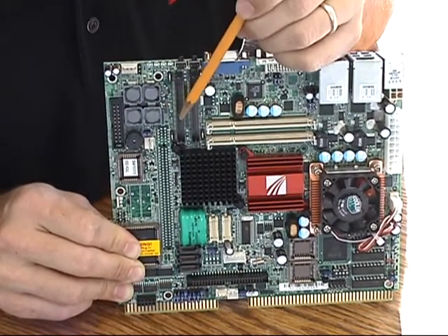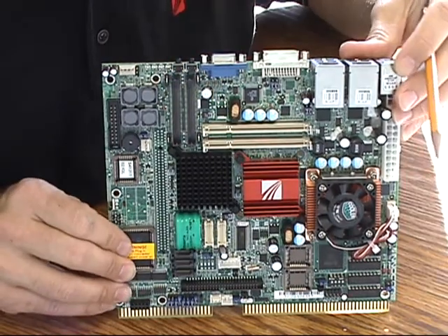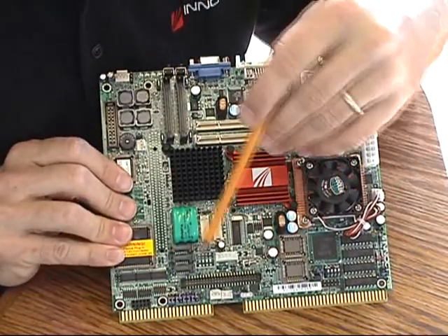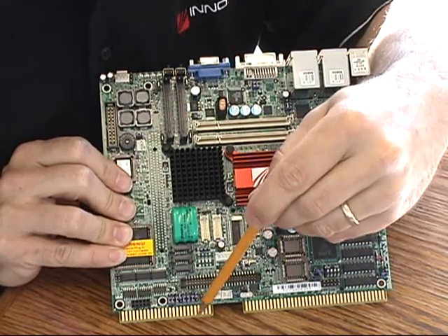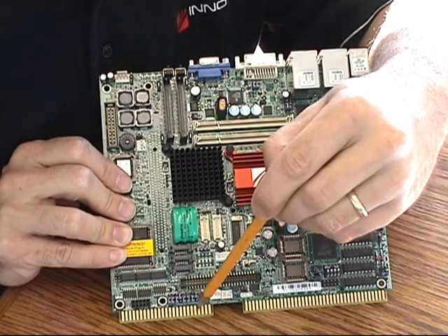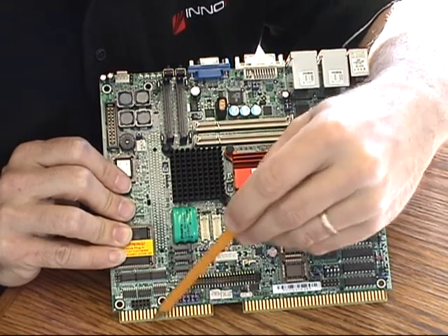Another storage option: two compact flash sockets. Moving on to the gaming-specific functions — starting with the gold fingers, where you can connect to the 32 discrete inputs and outputs. The eight serial ports are also available on this side, configurable with RS-232, RS-485, and RS-422 options.